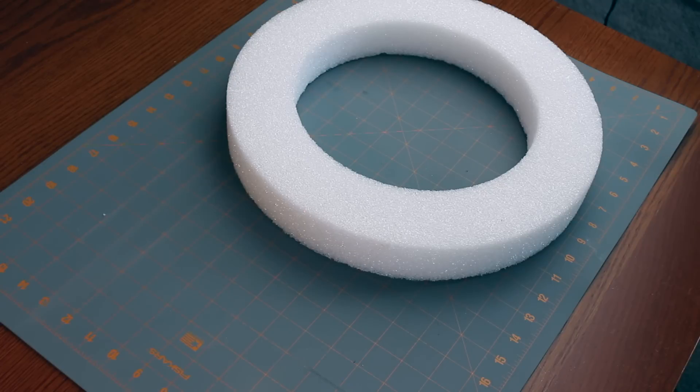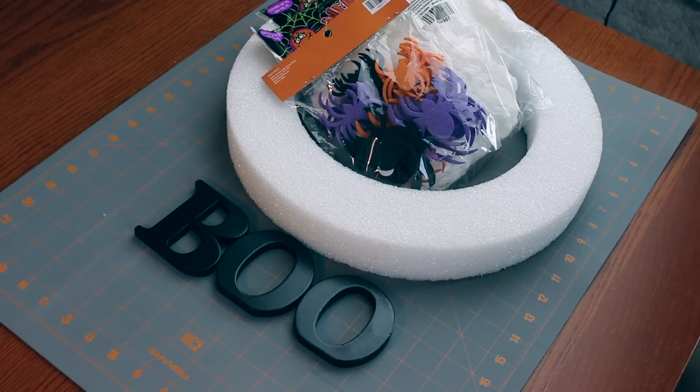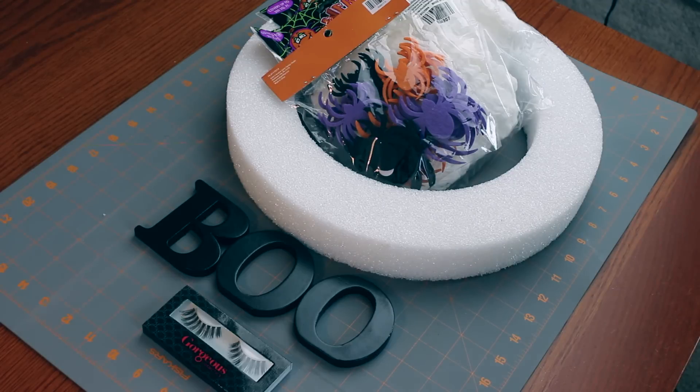For this project, you're going to need a foam wreath, a couple of packs of spider webs, some felt spiders, a few wooden letters, some dramatic false lashes, and some red glitter puffy paint.